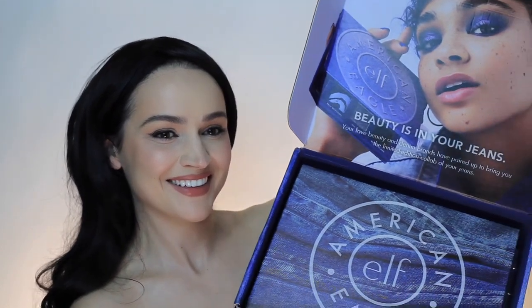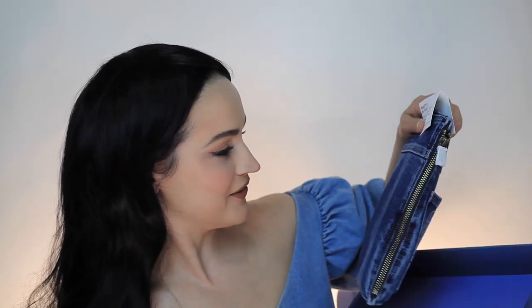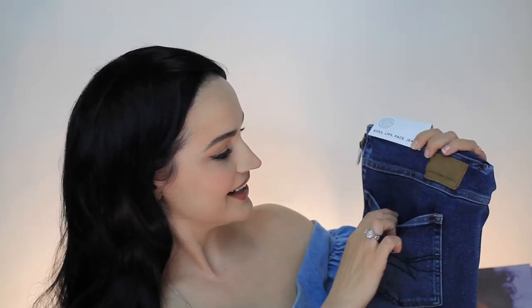I received this box from e.l.f. Cosmetics and I decided to open it with you guys. Let's see what they have in here - very cute box. Look at the little tag that says '100% awesome.' And look, there's a makeup bag over here that looks like jeans with a pocket where you can put makeup brushes, a mirror, or anything. Very very nice. Let's see what they have inside.